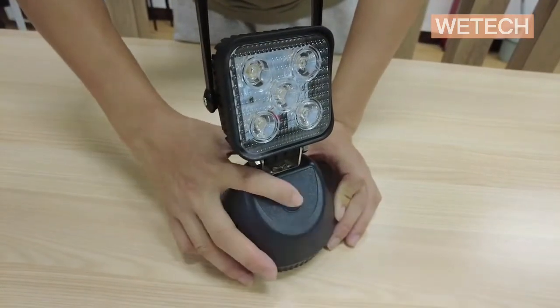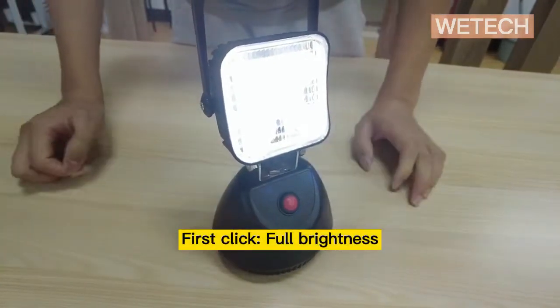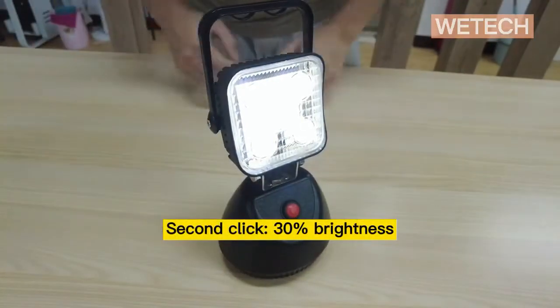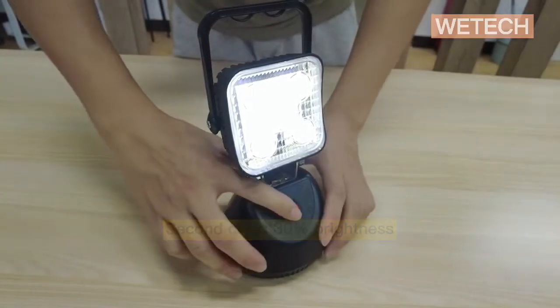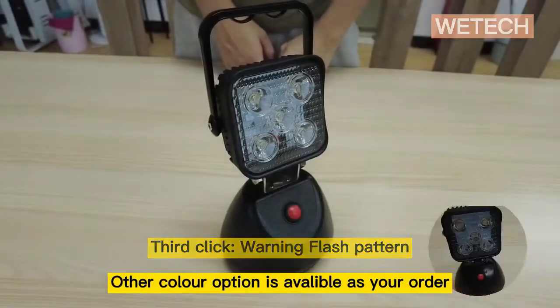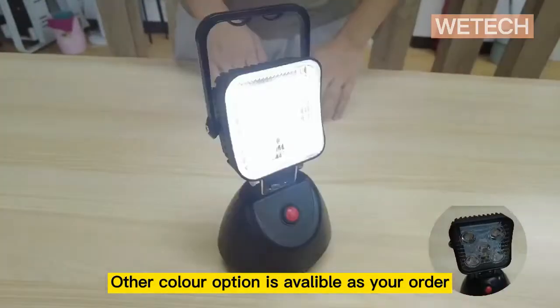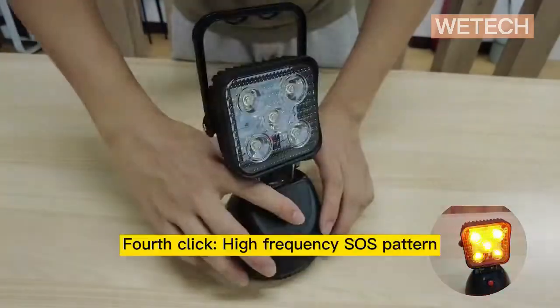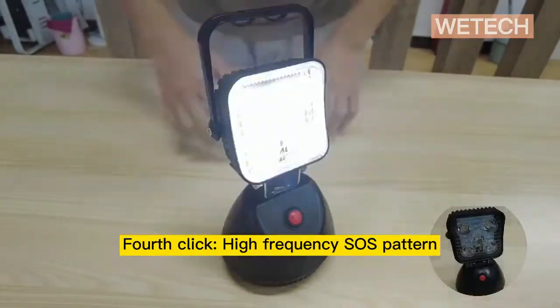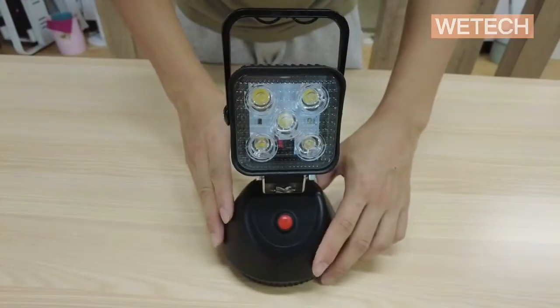The second click is 30% brightness. The third is single flash. Finally, it's high pitch warning flash. The color and flashing pattern are customizable if you have special requirements.